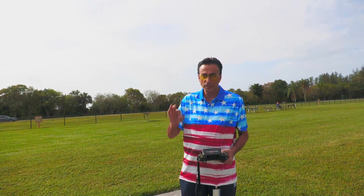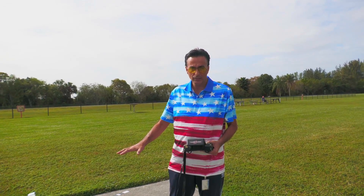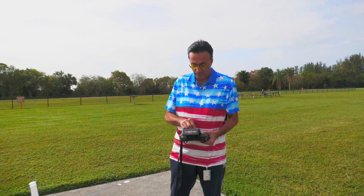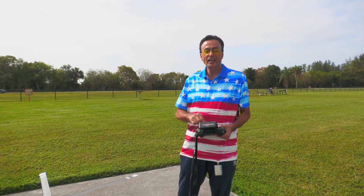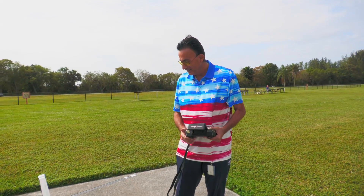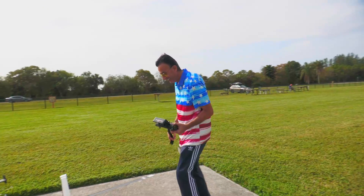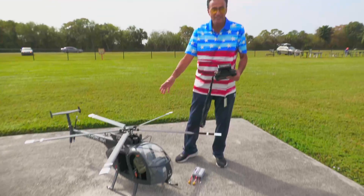Today is going to be the first flight with no wind where the setup is correct, so anything can happen. Whatever I said, I wasn't thinking about it — it just came out of my mouth. That's the truth. Whatever happens, it's gonna happen.